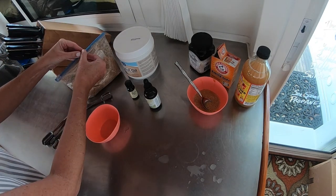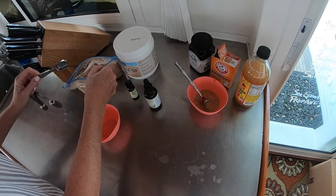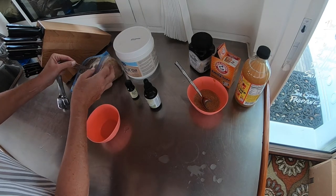For the sugar scrub, mix two teaspoons of dark brown sugar. Dark is better for exfoliating because it contains more molasses.